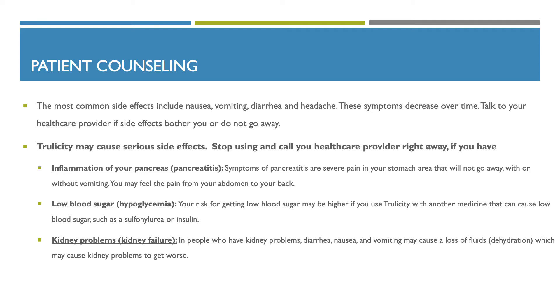Trulicity may cause serious side effects. Stop using it and call your healthcare provider right away if you have inflammation of your pancreas, known as pancreatitis. Symptoms include severe pain in your stomach area that will not go away, with or without vomiting; you may feel the pain from your abdomen to your back. Low blood sugar (hypoglycemia) risk is higher if you use Trulicity with another medicine that can lower blood sugar, such as a sulfonylurea or insulin. Lastly, it can cause kidney problems, known as kidney failure. In people who have kidney problems, diarrhea, nausea, and vomiting may cause loss of fluids (dehydration), which may cause kidney problems to get worse.